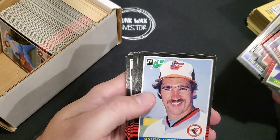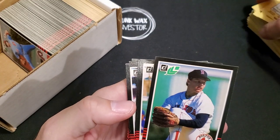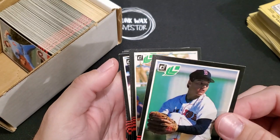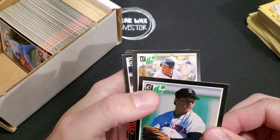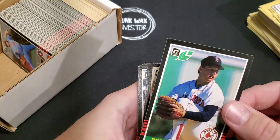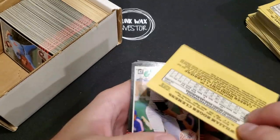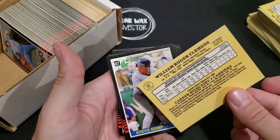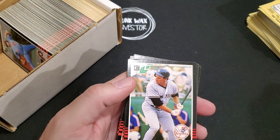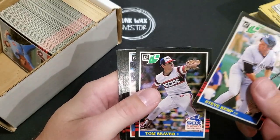Sammy Stewart — there we go. Roger Clemens! 1985 Leaf rookie card. It does have a little ding on the edge up there, just a little bit of a ding, and the edges aren't in the best shape. But number 99 — I don't have one in my collection, so nice to have.